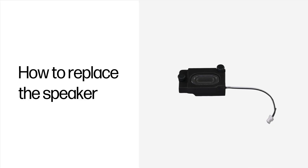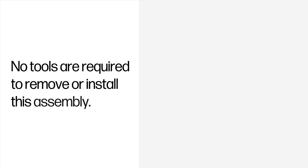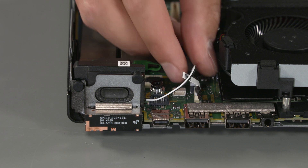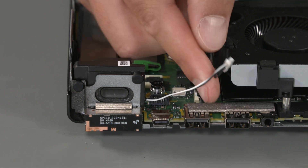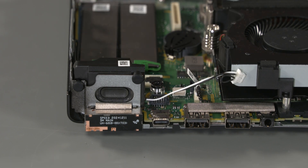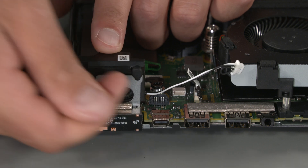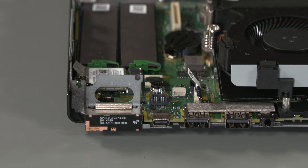How to replace the speaker. No tools are required to remove or install this assembly. Before you begin, remove the access panel. Removal: Disconnect the speaker cable from the system board connector. Pull up on the tabs that secure the speaker. Lift the speaker to remove it from the computer.